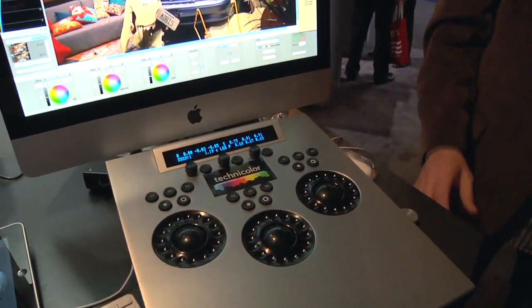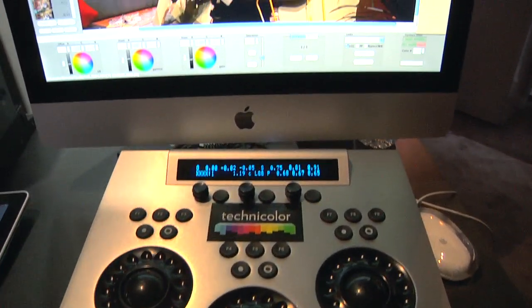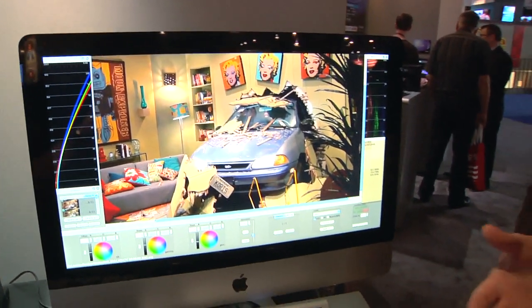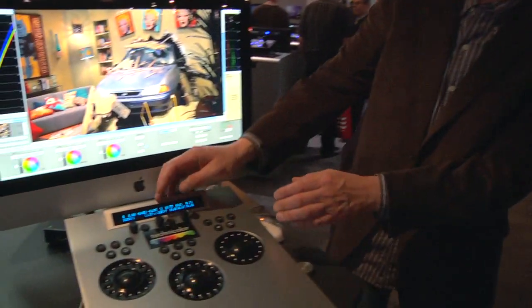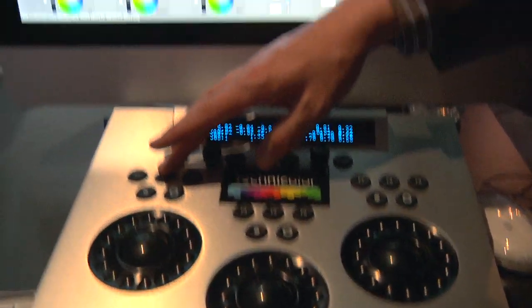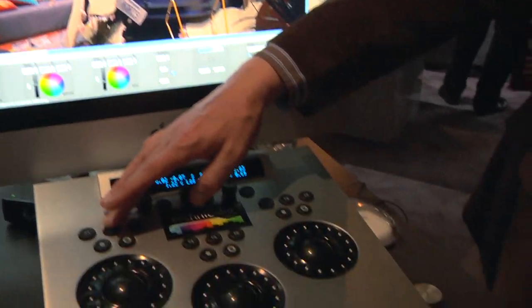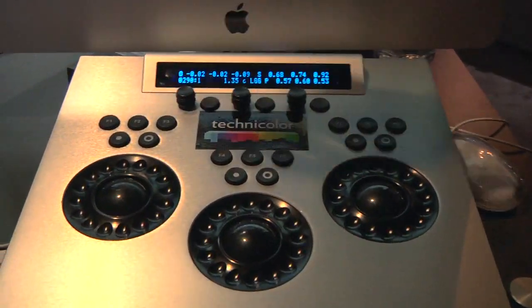As users become more sophisticated and develop workflows without a facility, they get quite clever and want more range. So the system can also concatenate those printer lights into a full lift-gamma-gain color correction tool, with blacks, mid-tone, and highlight control, saturation control, and the ability to store up to 10,000 looks — day-for-night and various other looks. You can scan through and see how the curves are being manipulated, with easy tools to quickly go back to your reference and recall it.